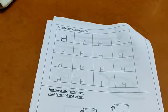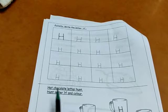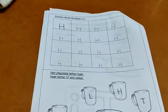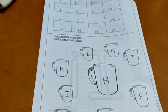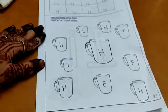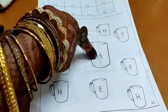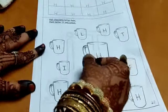Now let's see the next one. The next one is a hot chocolate letter hunt. You have to find the letter H and color it. There are a lot of cups — these are all chocolate cups. You have to color only those cups that have the letter H in them. The first one is the big cup with the letter H on it, so you have to color the cup.